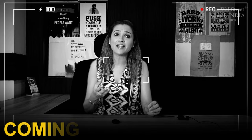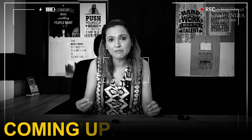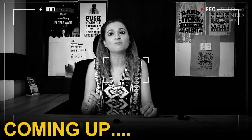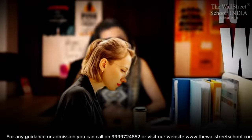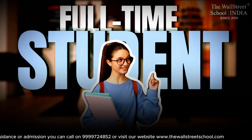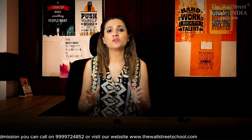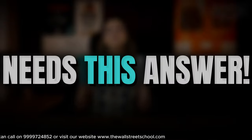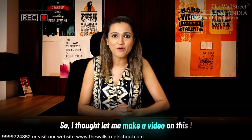That's the beauty of ACCA — it allows flexibility to its students. This is effective study time which I am talking about. Whether you are a full-time working professional asking how to study for ACCA, or a full-time student asking how to balance BCOM and ACCA — every student pursuing ACCA alongside graduation or a job needs this answer. So I thought, let me make a video on this itself.